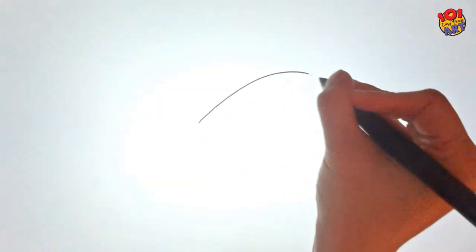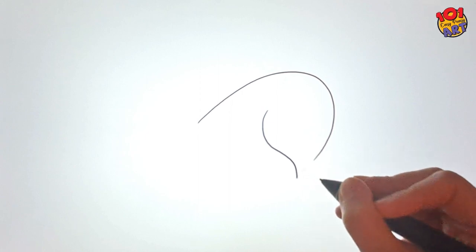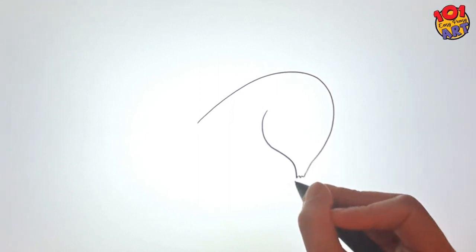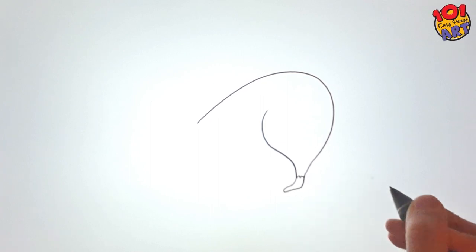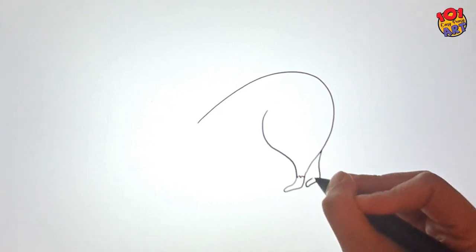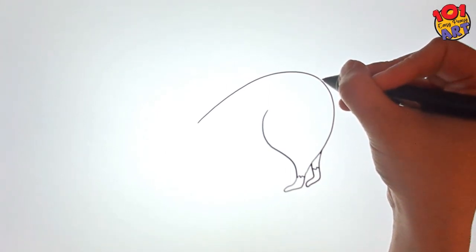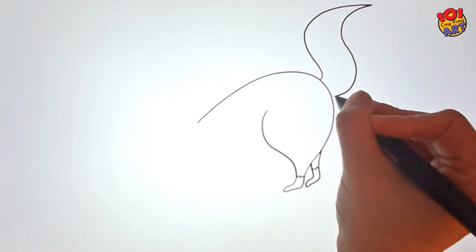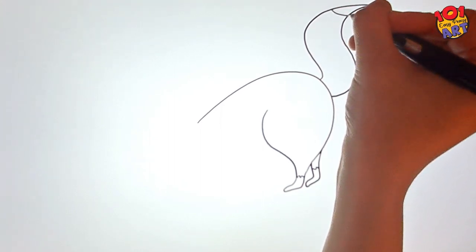First, we're going to kick things off by drawing our mischievous raccoon. Picture this — our raccoon's back with two legs hanging down. And now let's give it that fluffy tail in a playful S-shape. Don't forget those stripy details.